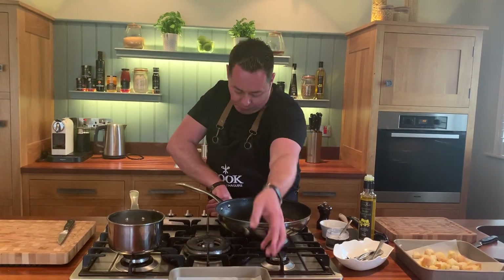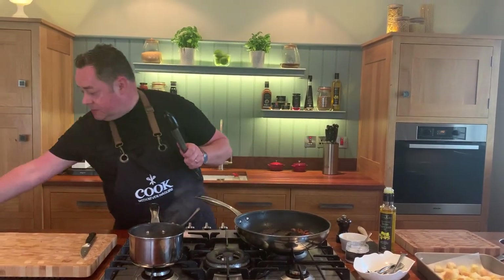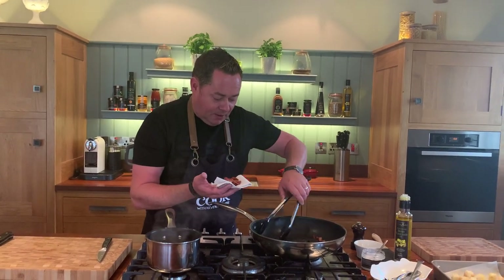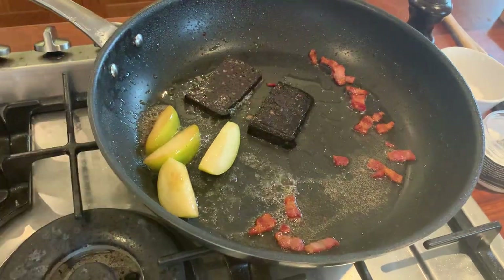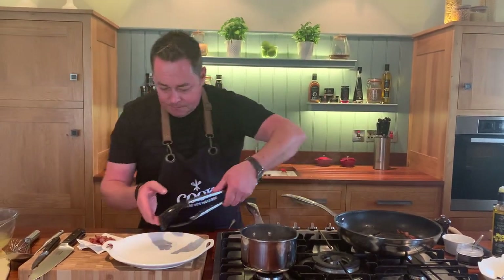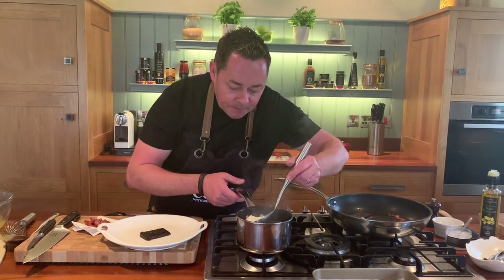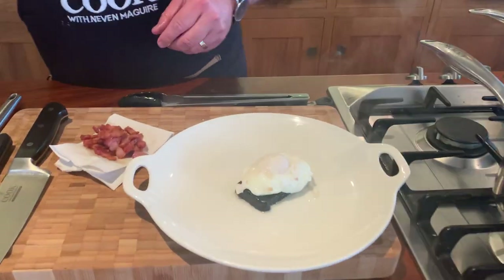Let's recap: smoked bacon lardons — lovely and crispy but not too oily, so I'll just lift them off. Flip over the lovely black pudding, flip over the apples — with the skin on, just remove the little core. Turn everything off. First, get a plate, place a piece of black pudding on it, then carefully lift out the poached egg with a spoon. We want it nice and soft — that's really important.